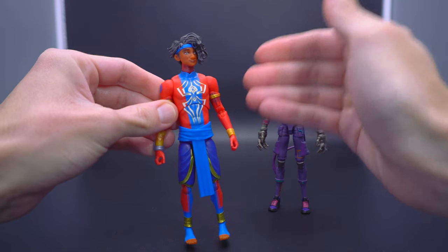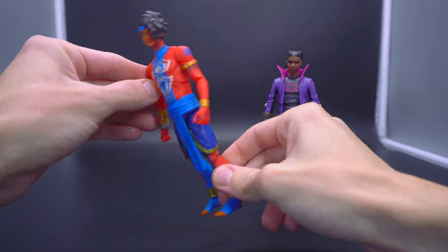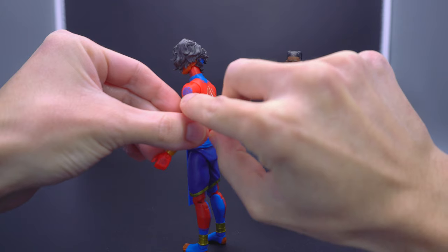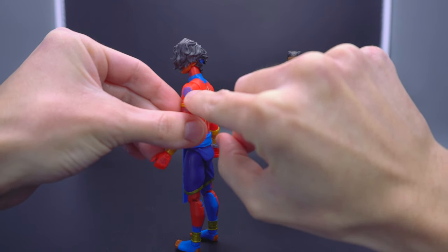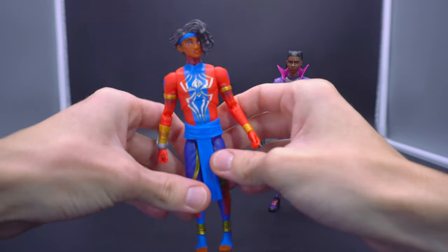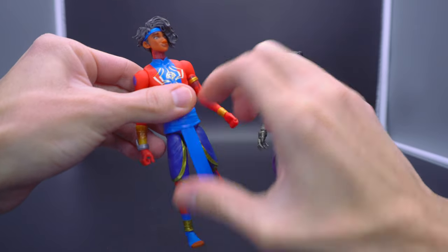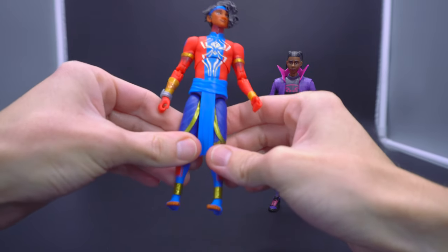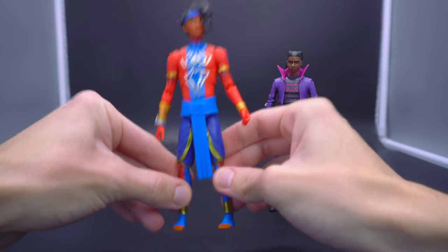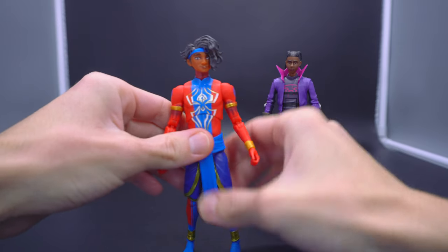There was something about paint applications they could have added to give him a much more cel-shaded look, closer to how he appeared in the movie. But instead they chose the bare minimums — the spider symbol stamps on the shoulders, the iconic ones on the front and back, the color scheme, and that was it. Specifically around the leg area, it just feels like we used to get these figures out of a kid's meal at McDonald's or Burger King, and here we are paying $24.99 for it because we like the character that much.